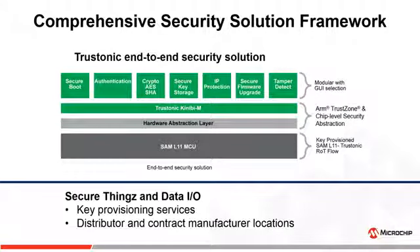SAM L11 is also supported by SecureThings and Data I.O. to provide key provisioning services at various distributor and contract manufacturing locations.